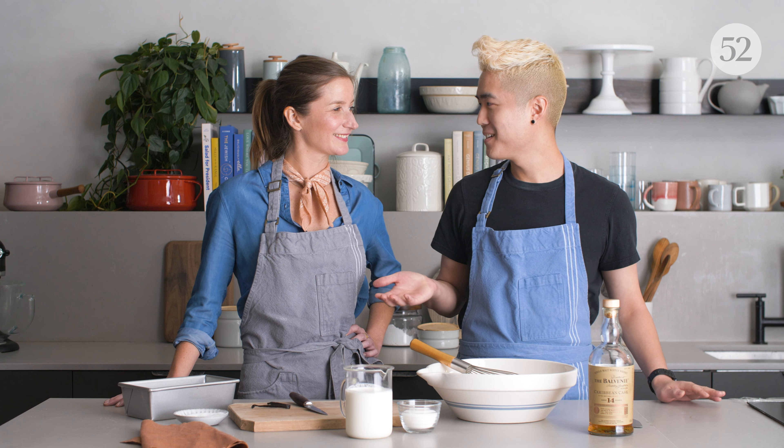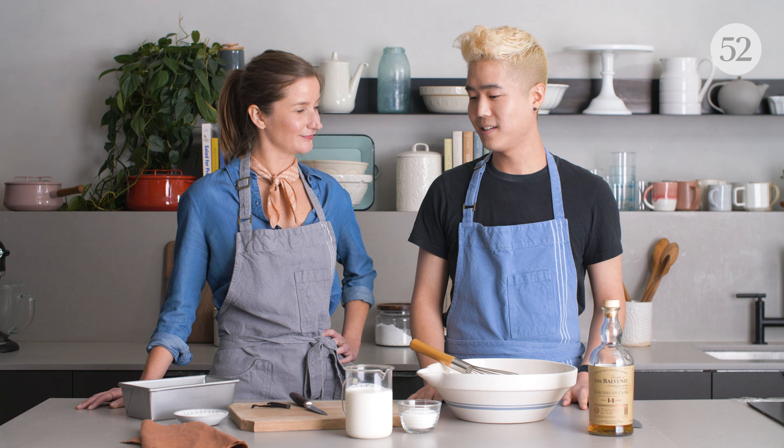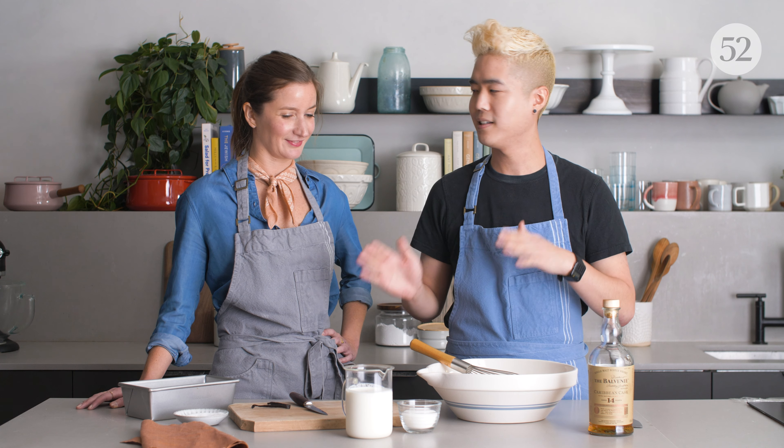Thank you so much for teaching me how to make your blondies. I'm now going to teach you how to make my ice cream — I thought it'd be nice to have some ice cream with the blondies later. This is my no-churn ice cream with vanilla bean and whiskey. My readers really love this recipe because it's super simple — it's one step. You don't need to take the ice cream out of the fridge and fluff it up. It's just whisk, freeze, and eat.